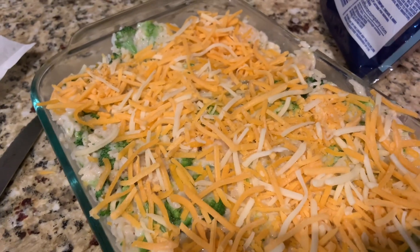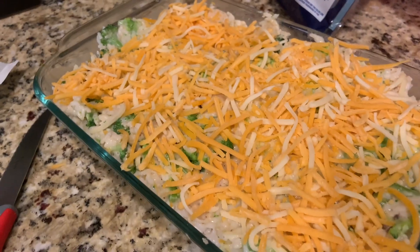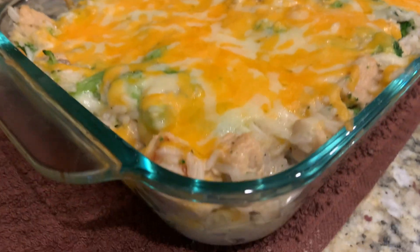Just going to put it in the oven until the cheese is melted and nice and crispy to where I want it, and then it'll be ready to eat. Right out of the oven — cheese is melted and it is ready to eat.